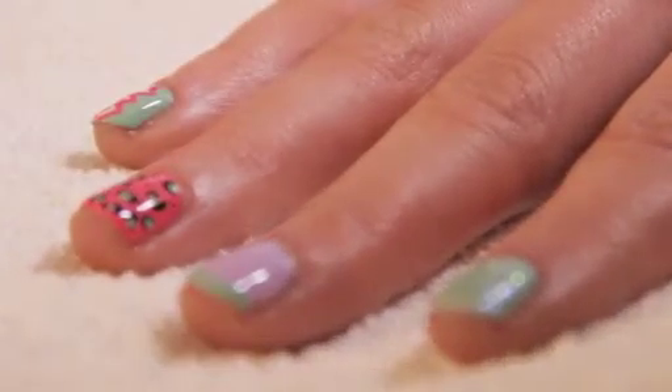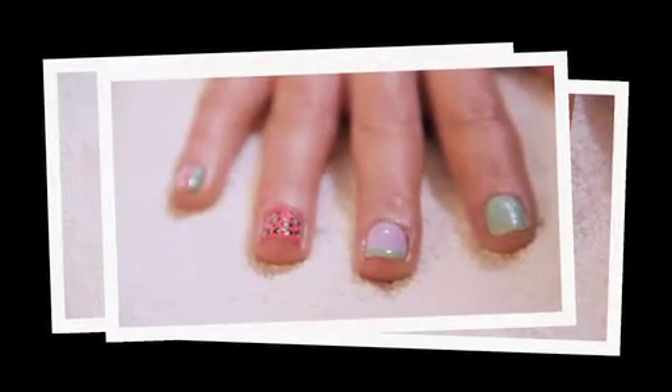And that's how to create really nice nail art looks and effects using NYC Expert Last Pastel Nail Polish.